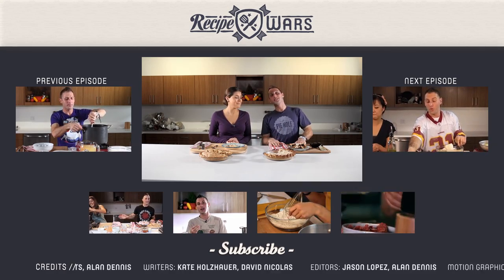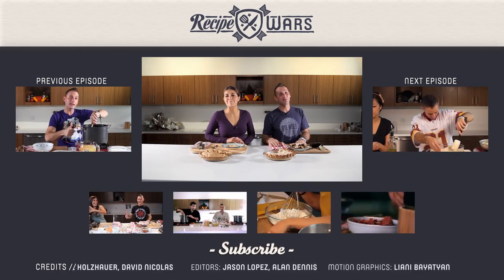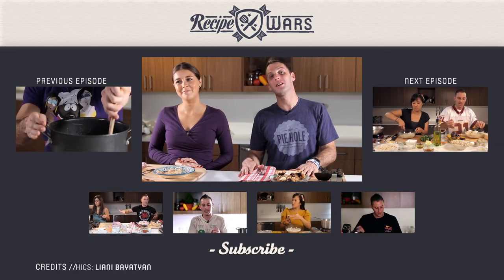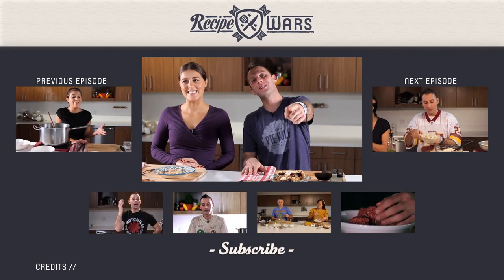That being said, my name is B.C. Hoffman, and I am Judith Jones. This has been Recipe Wars. Please subscribe to our channel, like us on Facebook, follow us on Twitter. You keep watching and we'll keep on cooking.